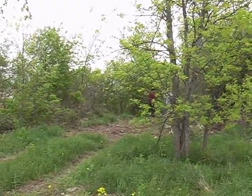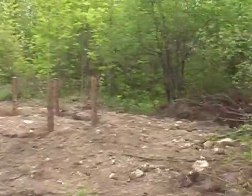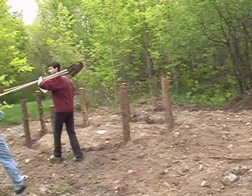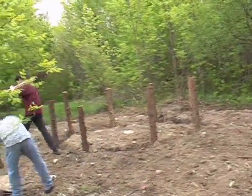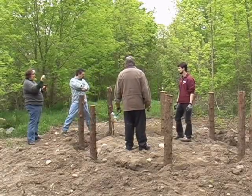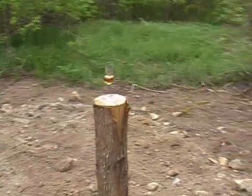Either it'll be cedar fence posts or some of the logs that are left over from the house. If I can get some that are about 7 feet long, that should be plenty - get them 4 feet into the ground, below the frost line, and then 3 feet above the ground which will give us our 3-foot walls.